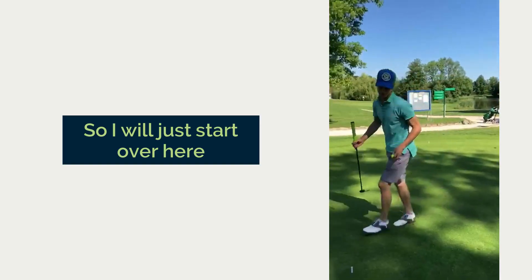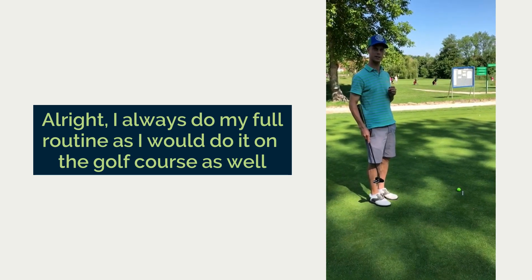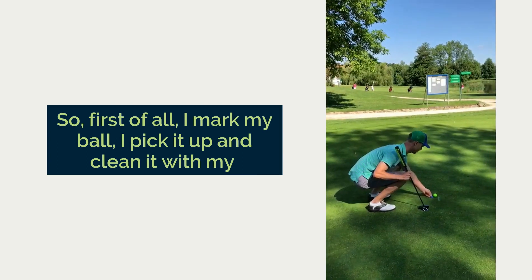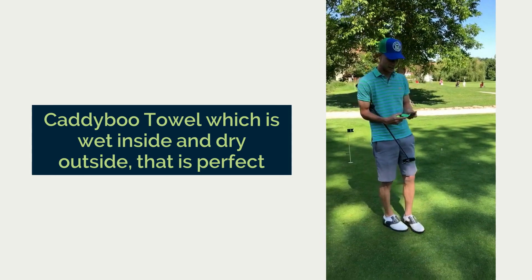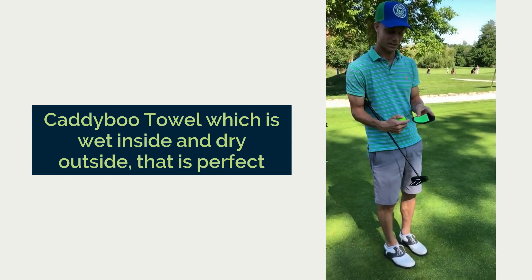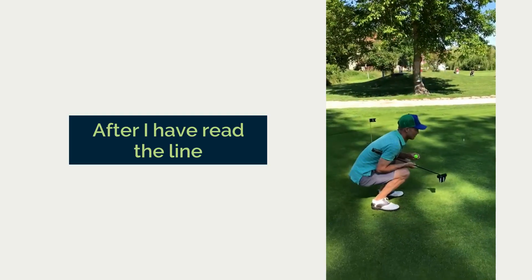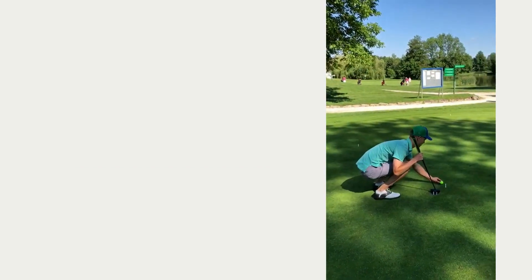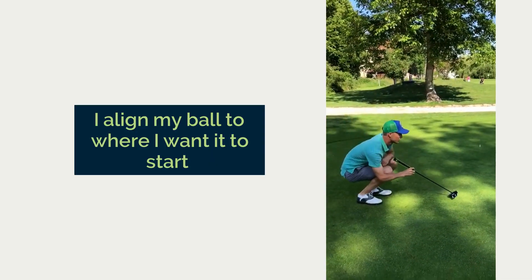So I just start over here. I always do my full routine as I would do it on the golf course as well. First of all I mark my ball, I pick it up, I clean it with my Caddiboo towel which is wet inside, dry outside. That's perfect. After I've read the line I align my ball to where I want it to start.